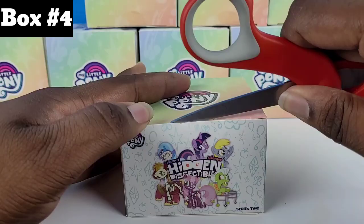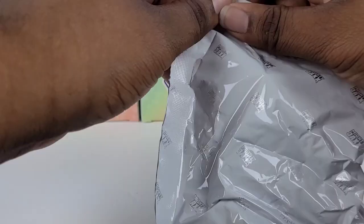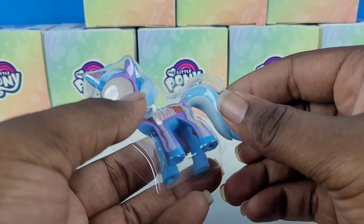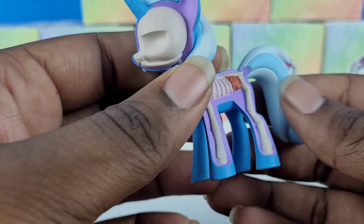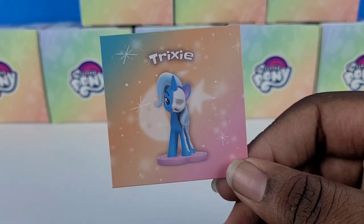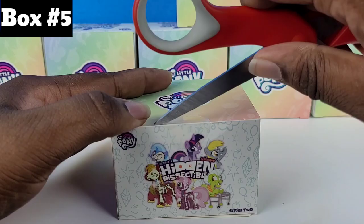Time for box number four. Tear open the bag and let's see who we're getting this time. Oh my goodness, we got Trixie! Oh my gosh, I love her blue colors. Her skeleton — even look at her cutie mark, they even added the tiny sparkles. This is on a whole new level. I can never get over this skeleton. And here's her card — she's just called Trixie instead of Trixie Lulamoon like on all the other toys.